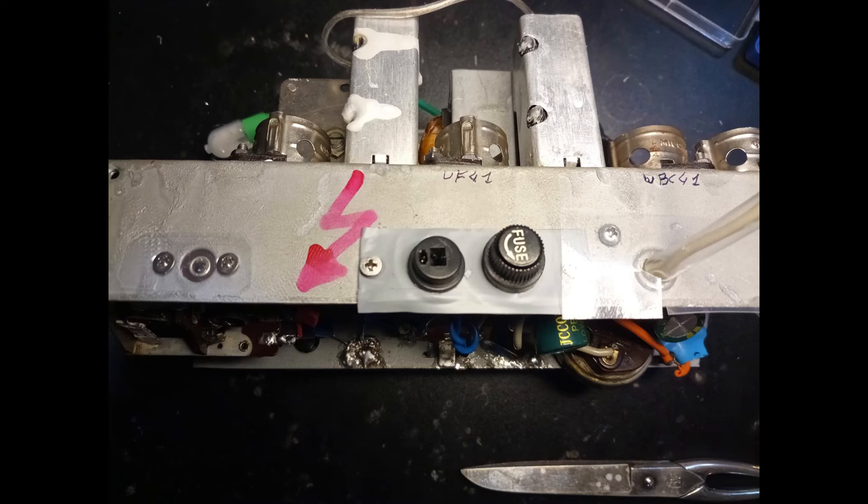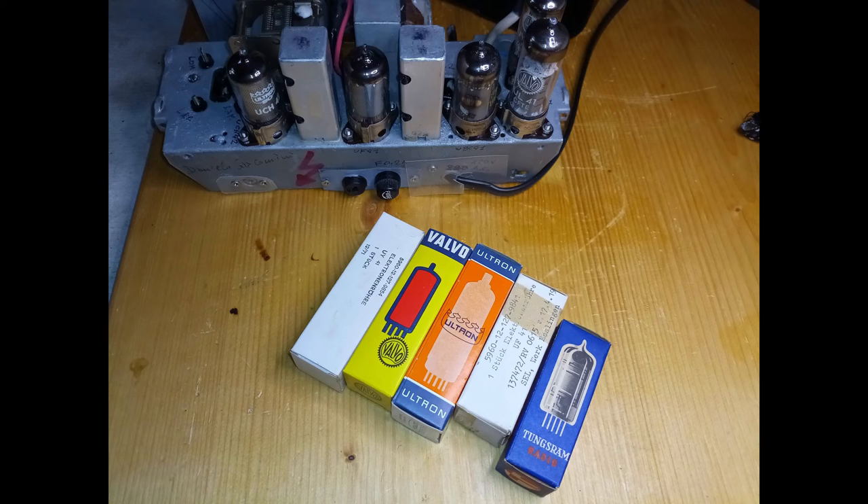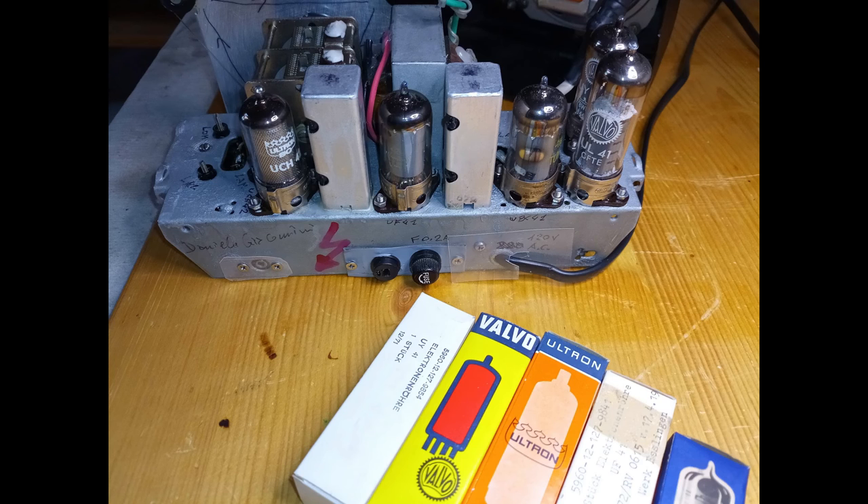Some transparent plastic is used to insulate the chassis areas that might otherwise be accessible from outside the radio cabinet. In the end, all the tubes are replaced with new ones.